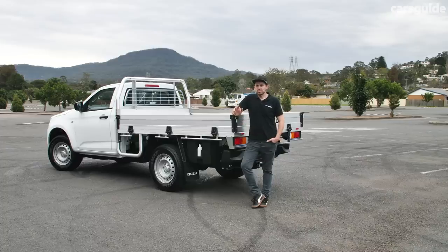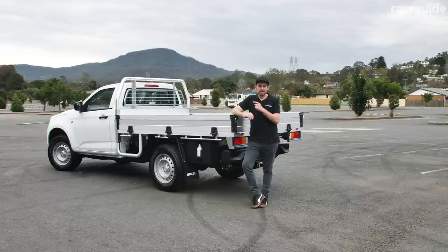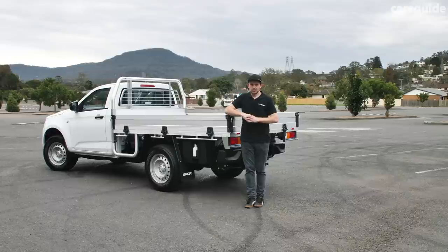Now, you might be wondering what score I'm giving the Isuzu D-Max SX. Well, here it is, but you're going to need to read the review to make the most sense of it.